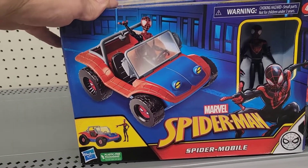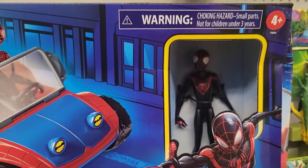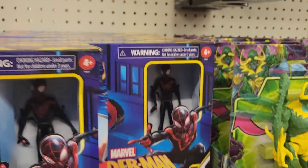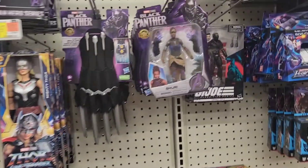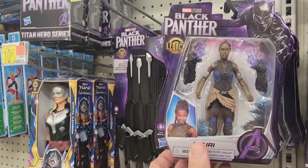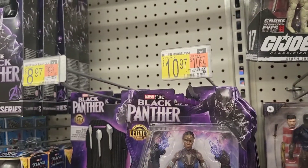Check this out — Spider-Mobile! This is pretty tempting, 29 bucks. I'm kind of curious to see what that Spider-Mobile looks like, and there's little Miles in there. This is a pretty cool line for younger kids. And Black Panther figures here — the less articulated ones at $10.97.